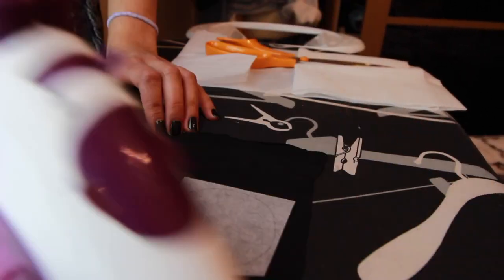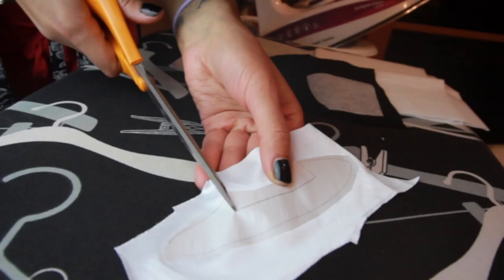Get your scrap fabric and iron the shapes onto the back of that, and then cut the shapes out.